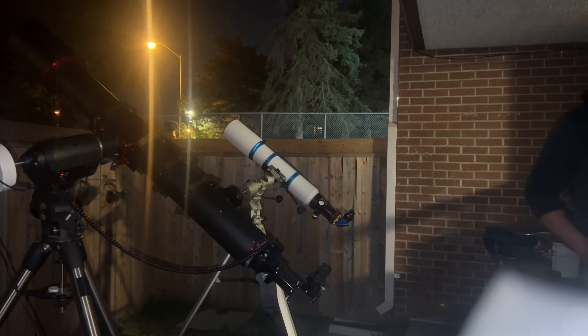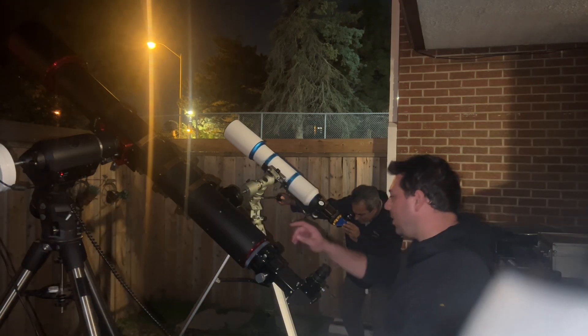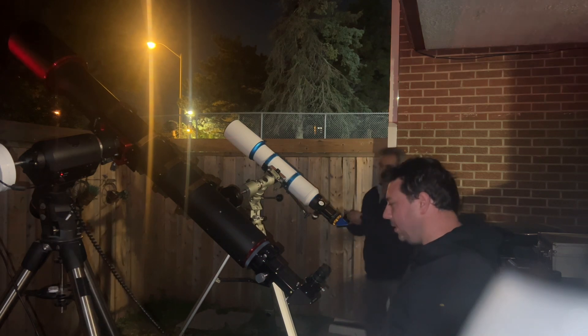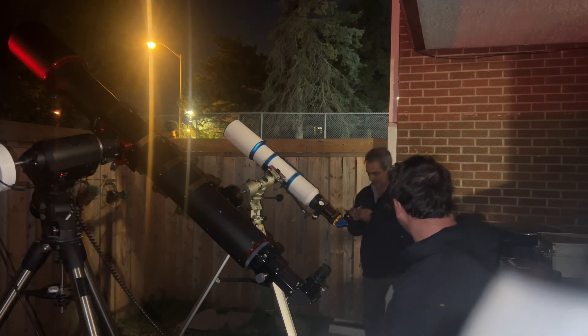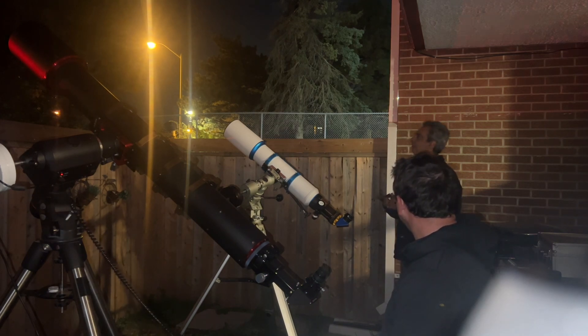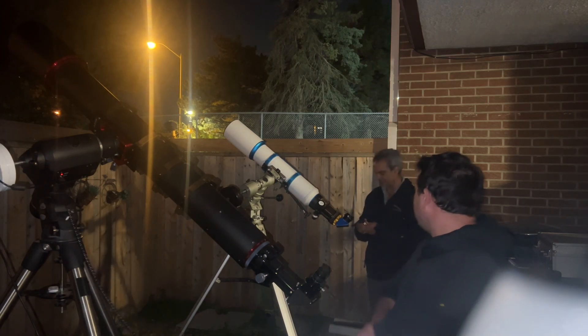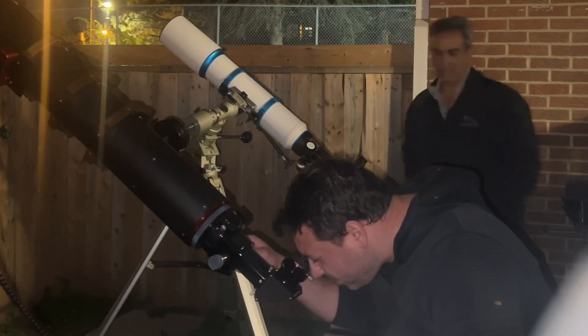Let's see what the iStar can do at 250x — we'll use a 6mm eyepiece, which gives 250, and on the other scope a 4mm gives about 245. Being f/12, this one might be getting slightly sharper views. To me at this power I see them as essentially equal.